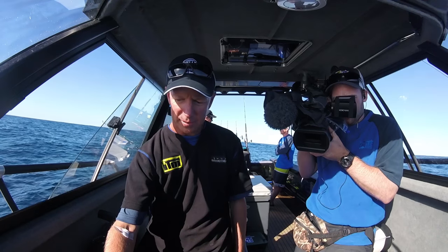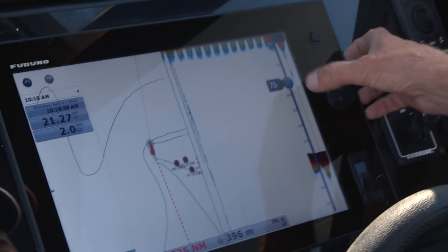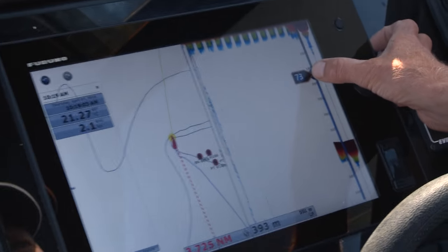I'm just going to keep sliding that up until I get a bit of interference and clutter — there at 75. So I'm just going to dial that back a tiny bit. Now I've still got a sharp image of the bottom there at 400 as I go over the shelf into 600.